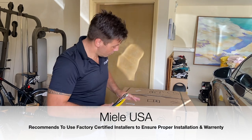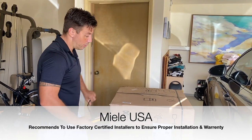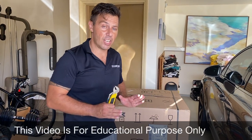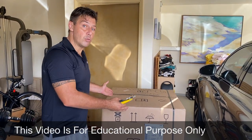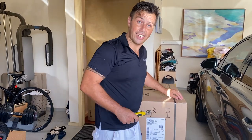One thing to consider when installing a Miele dishwasher: don't break those straps. Just take them off sideways, because if something happened with the machine and we need to send it back, we can reuse those straps just in case there's an issue with the machine. So let's check it out.